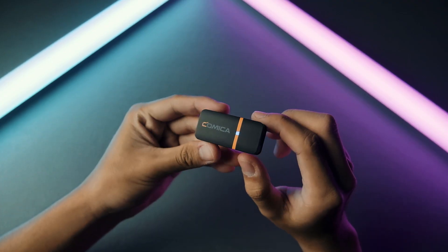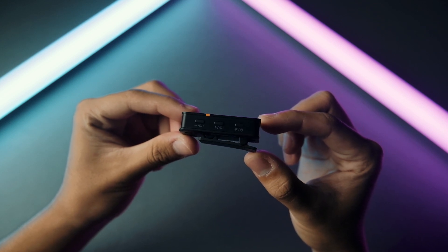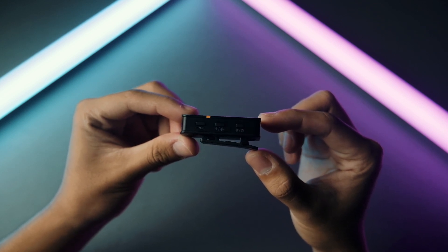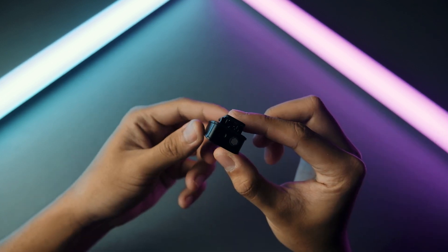Now, on the transmitters — it's really small and it has three buttons: the plus and minus buttons so you can adjust the gain of your audio, and the mute slash power button. You can record using the internal mic or by using an external microphone. So now, let's go out and test these mics.